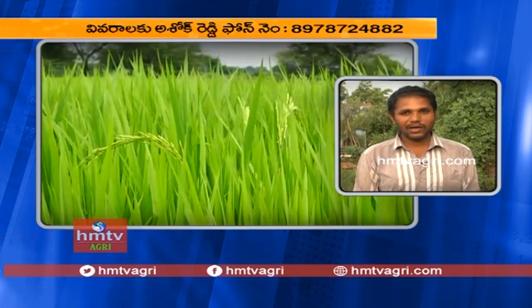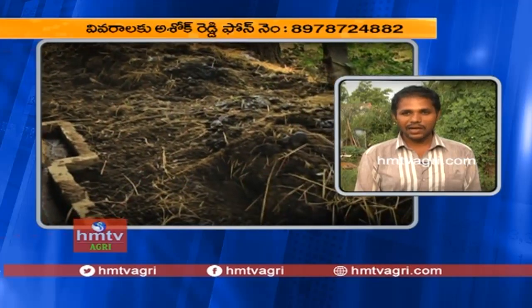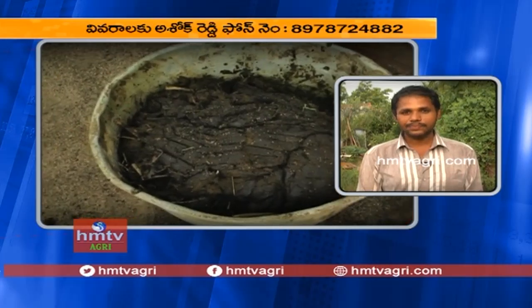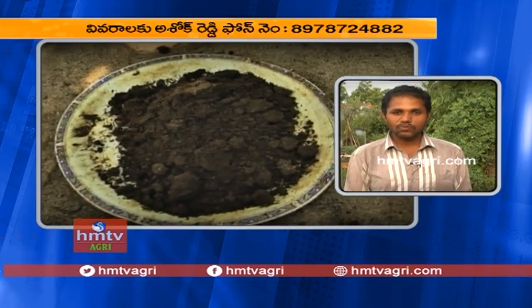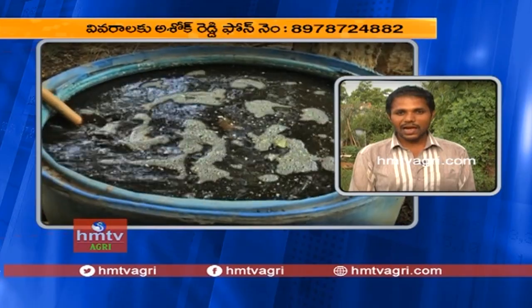In this plant, the plant will be planted in the first place.